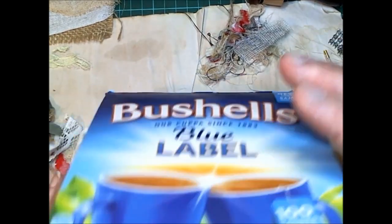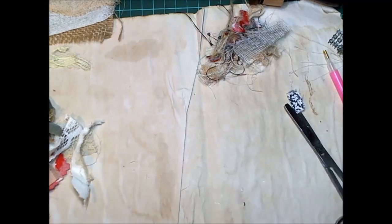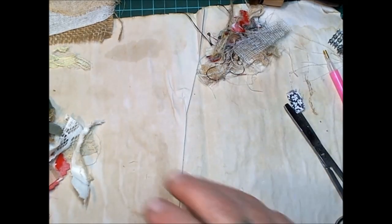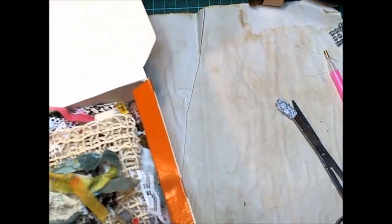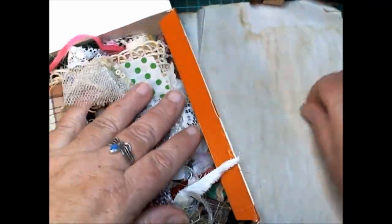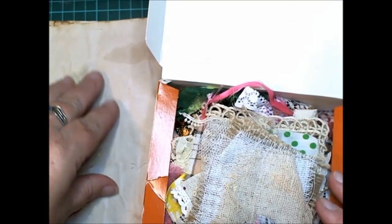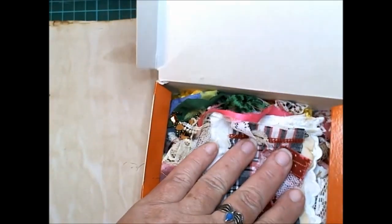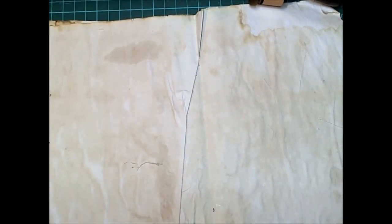I'll chuck these in here because they're finished and let me get rid of these little scraps and put them in my little scrap box. I'll show you what else I've been doing.